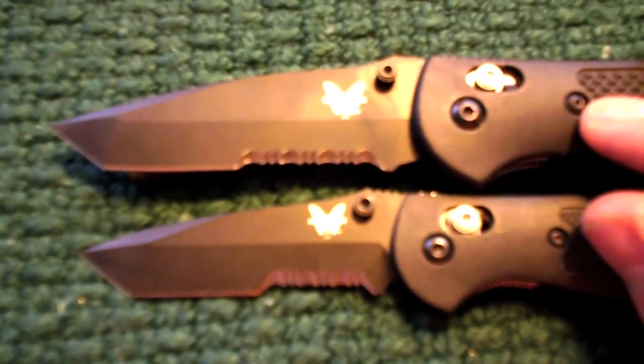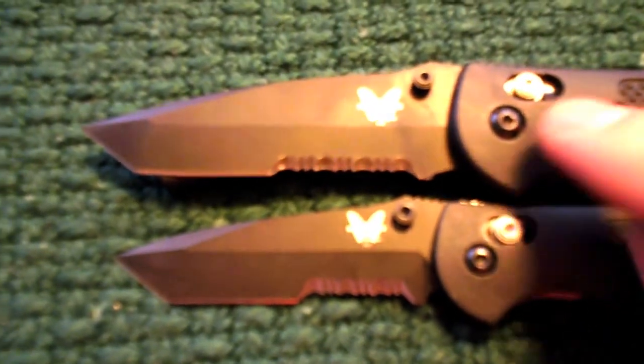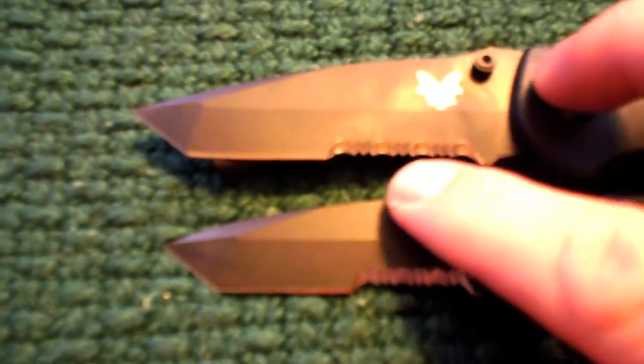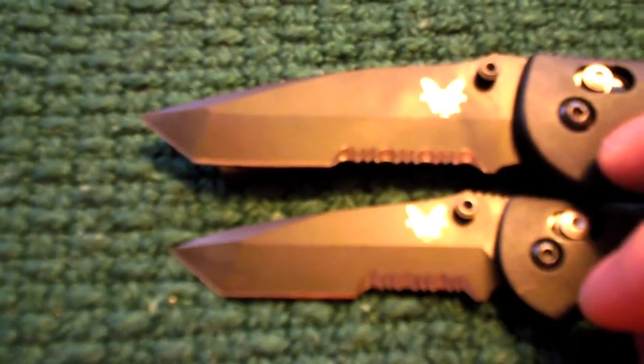Comparing the serrations between the two knives, it is obvious that the Full-Size Griptilian has a longer set of serrations. What they did is they actually just increased the overall distances between each cut and the size of each cut from the larger to the smaller.